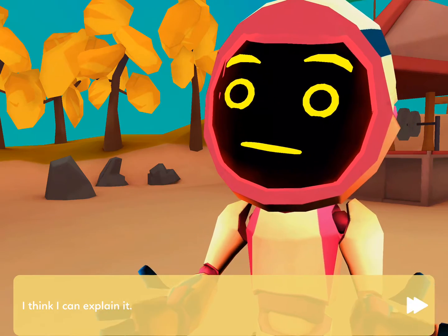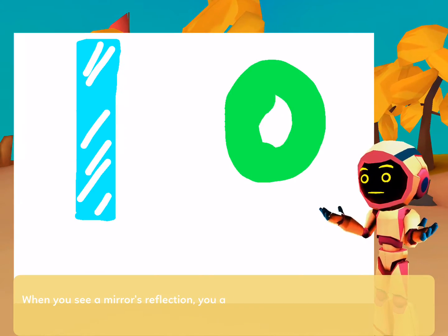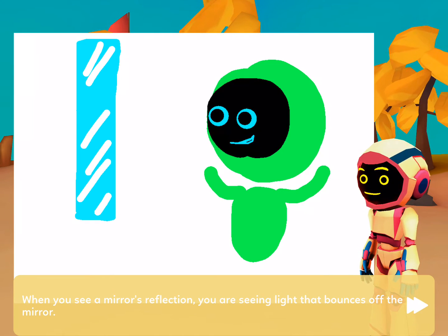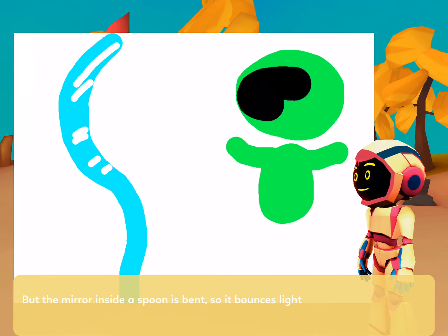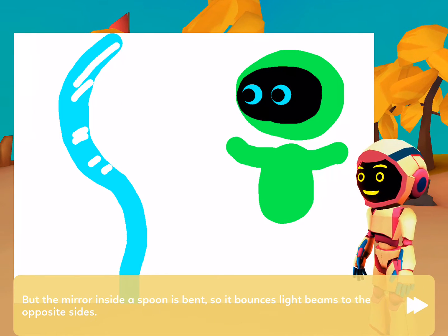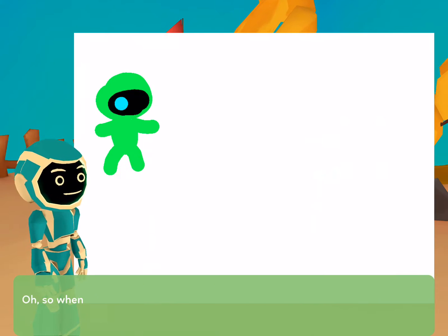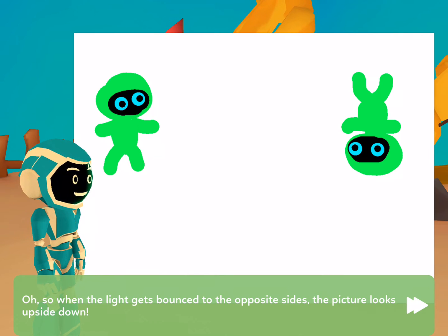I think I can explain it. When you see a mirror's reflection, you are seeing light that bounces off the mirror. But the mirror inside a spoon is bent, so it bounces light beams to the opposite sides. So when the light gets bounced to the opposite sides, the picture looks upside down.